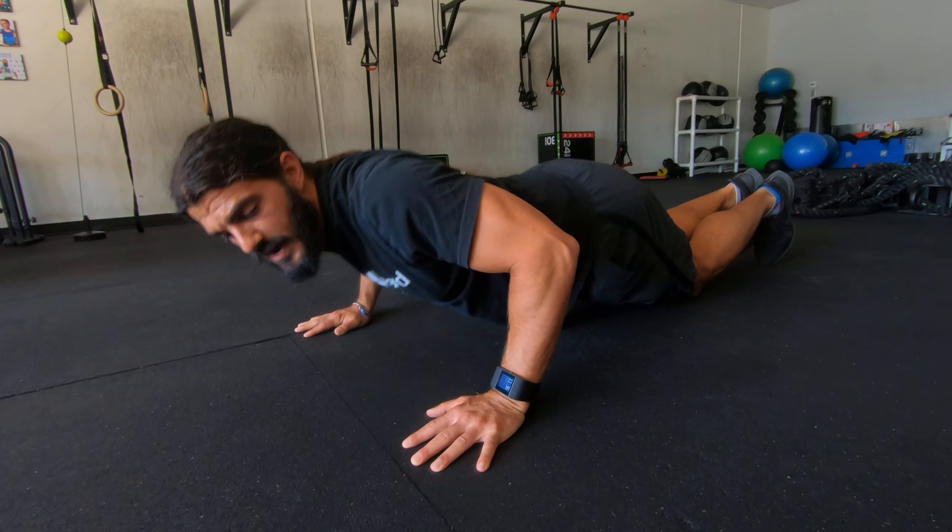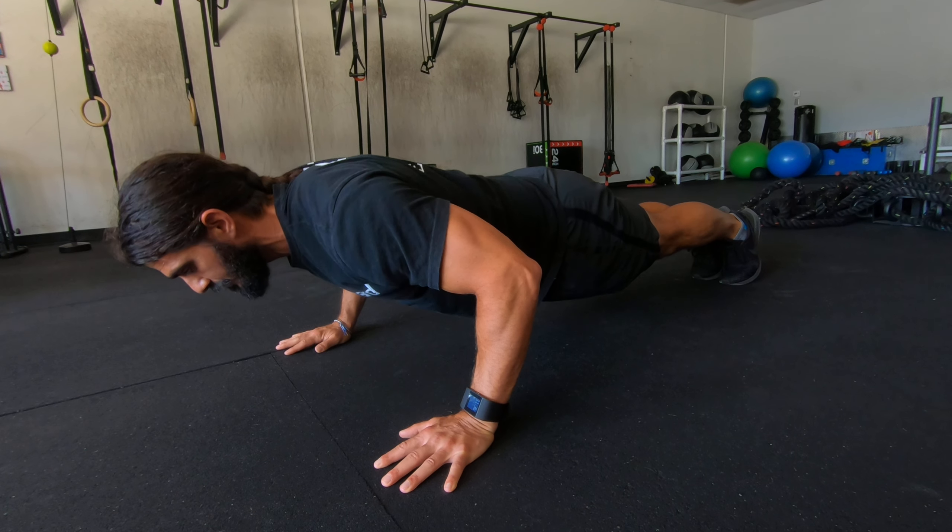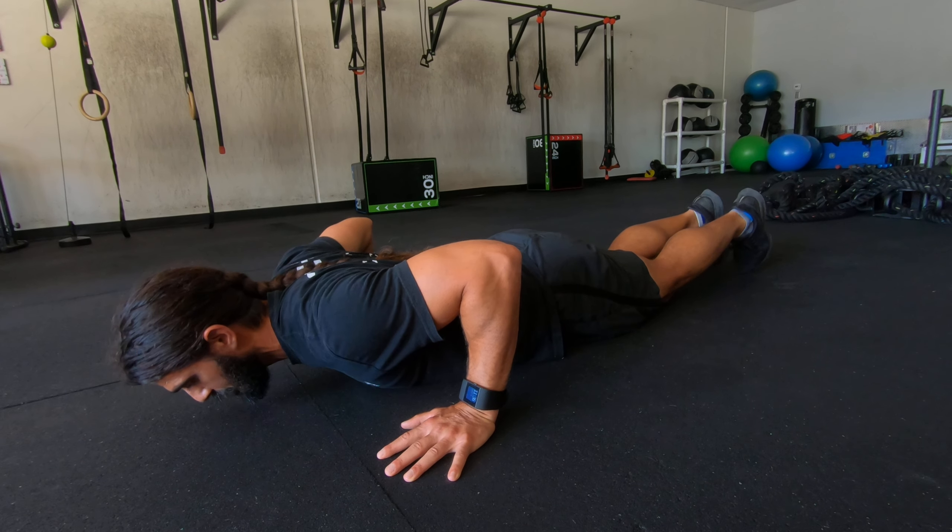Taking about three to five seconds — one more rep — slow to the floor.